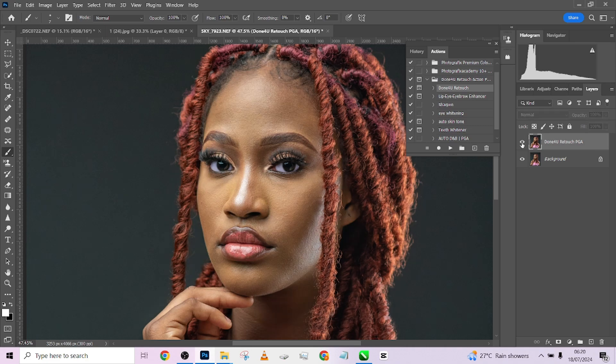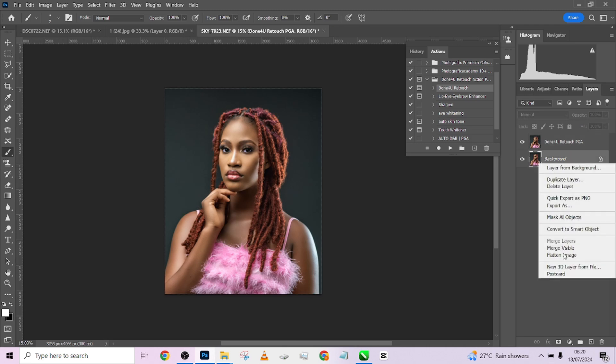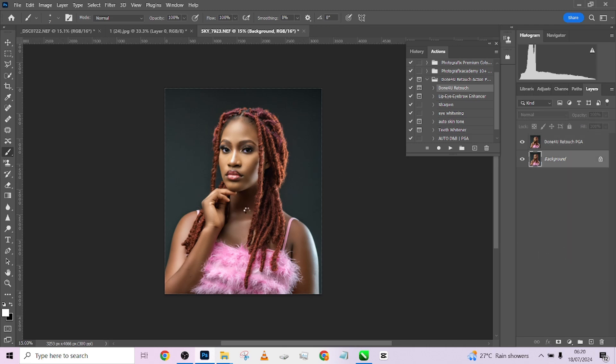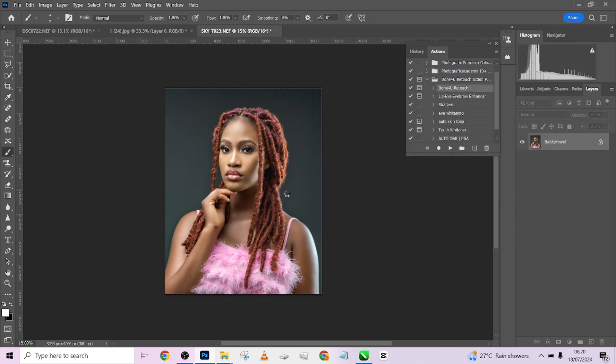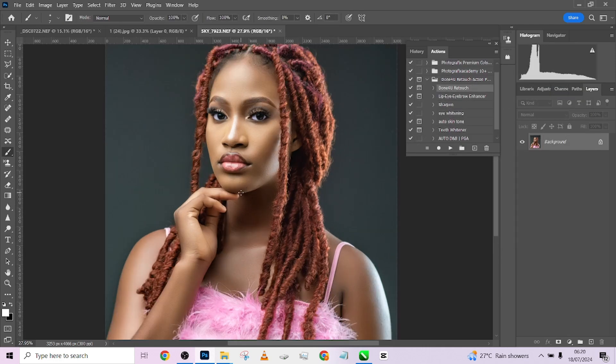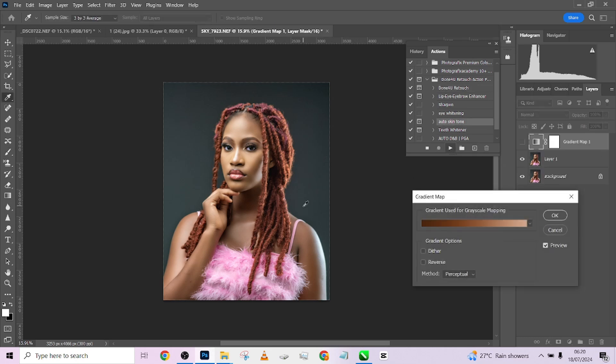The next thing I want to do is quickly open up the shadows down here — I'll just tap on the shadows and it opens up. Press OK. We already have a very nice, amazing image. The next step is to do the auto skin tone correction, which will give us a seamless skin tone across the image.